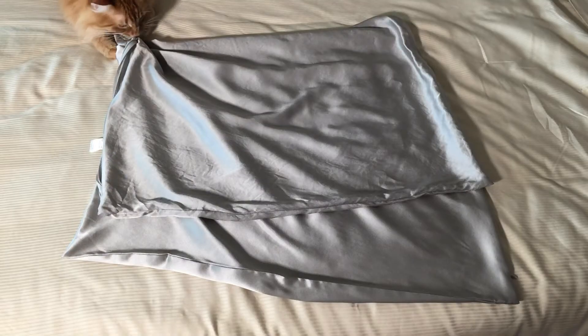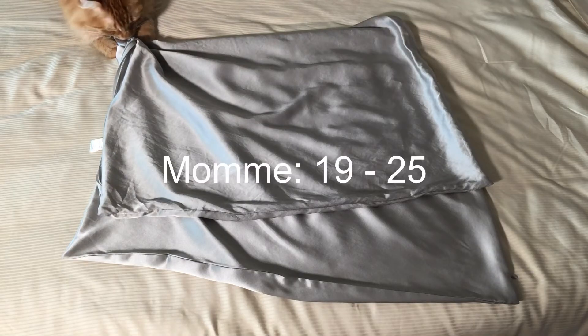Now I wouldn't machine wash that delicate silk skirt you have. If you have thicker silk, such as a mom between 19 and 25, which is what you find in bedding, then yes, you can machine wash it in hot water. However, I wouldn't dry it in the dryer. Just lay it flat.